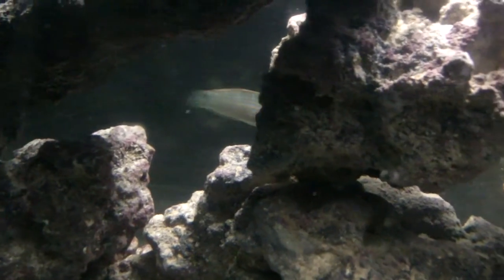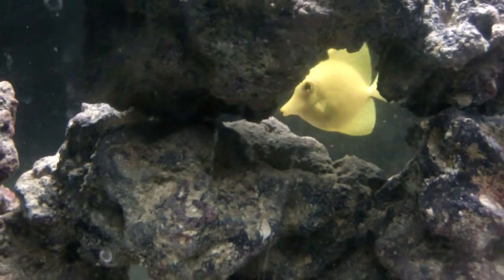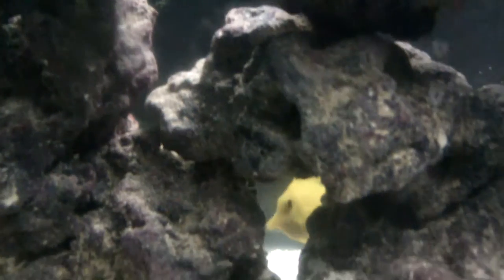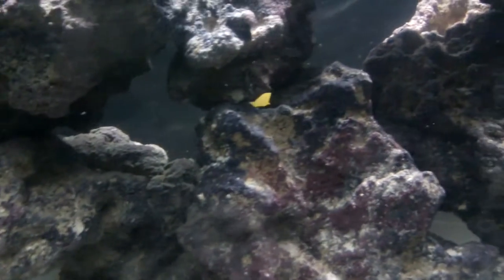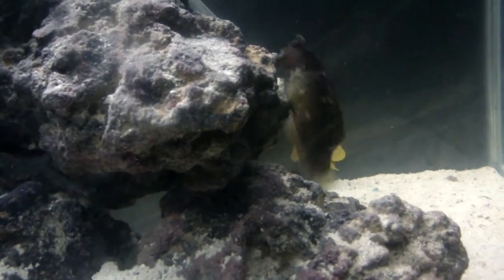Right here in the rock is a Melanurus Wrasse — he's brand new. Also new is my Yellow Tang. Now I know that the Yellow Tang is going to get too big for this 29 gallon, but he's going to be going in a 120 gallon tank that I'm cycling soon, so he's only going to be here for a month or two. He's got a nice big belly because he's eating frozen blood worms and algae.